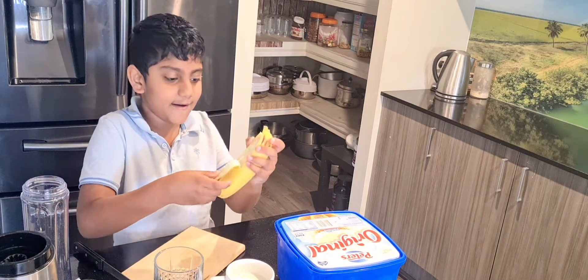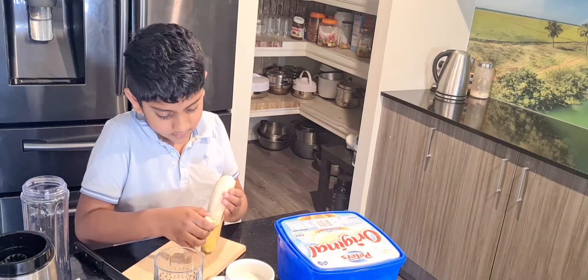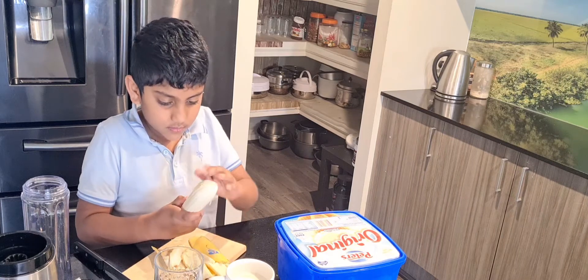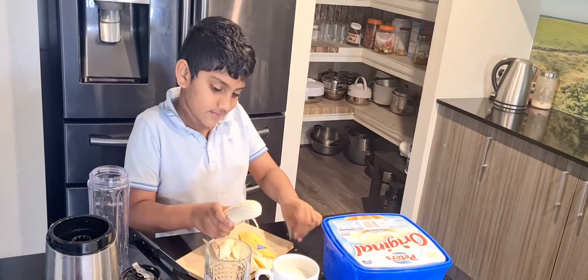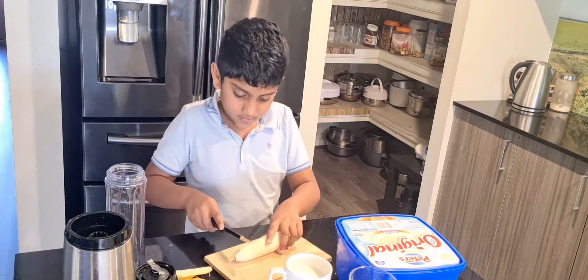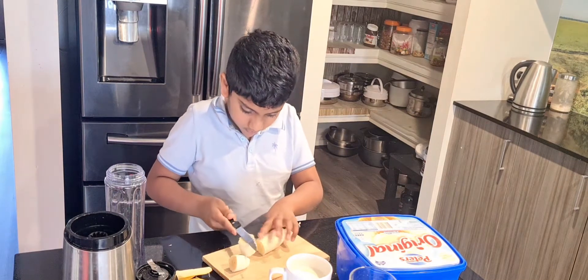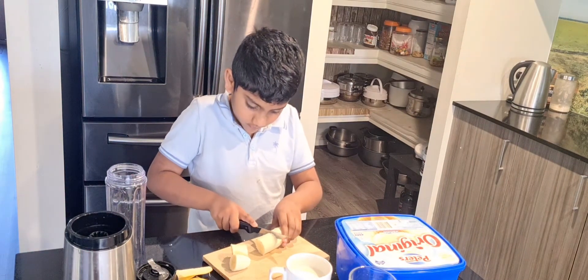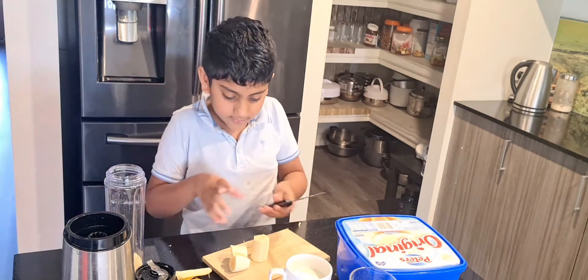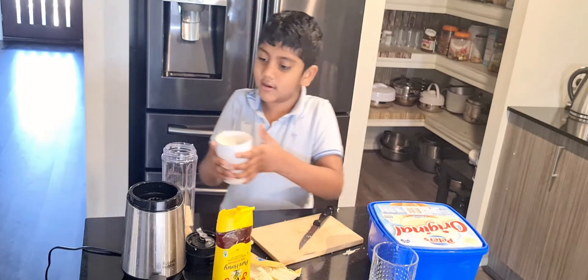I'm going to cut the banana into four pieces and put it in the tall glass, then put the icy cold milk in the tall glass.